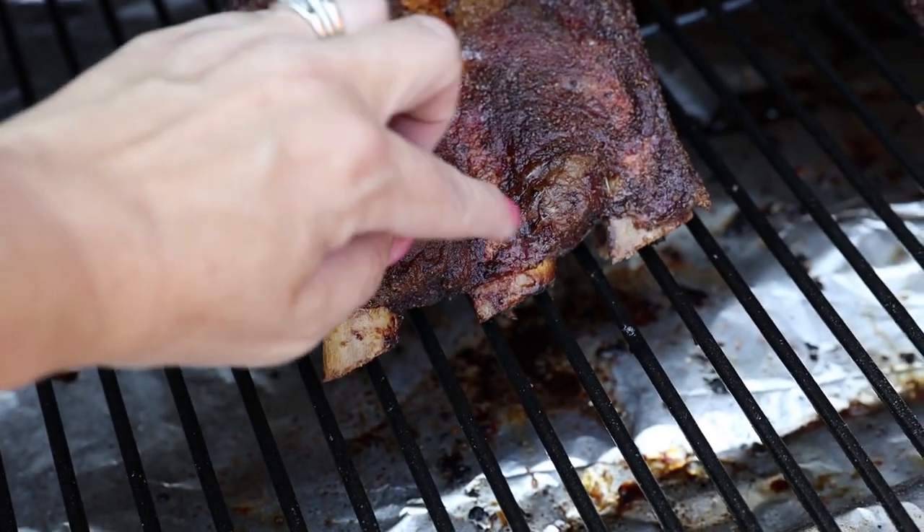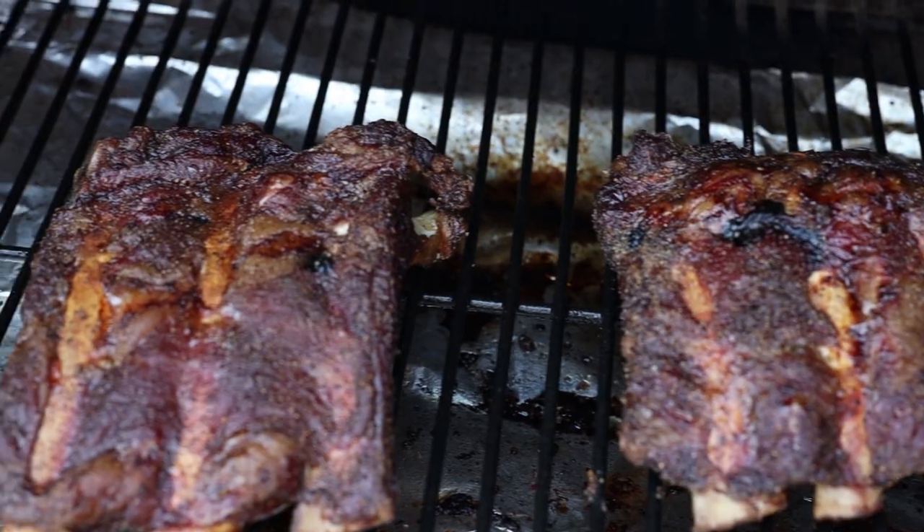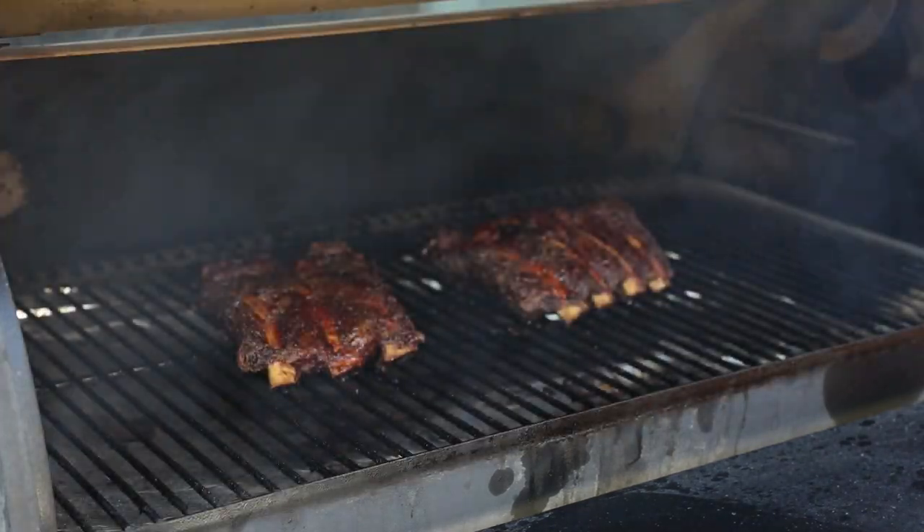You want to cook these until the meat really starts to move away from the bone. Mine took around six hours to be done. The longer you cook them, the more fall-off-the-bone, delicious, tender, and juicy the rib meat will be.